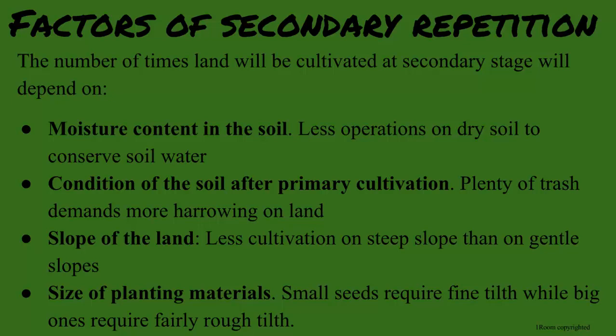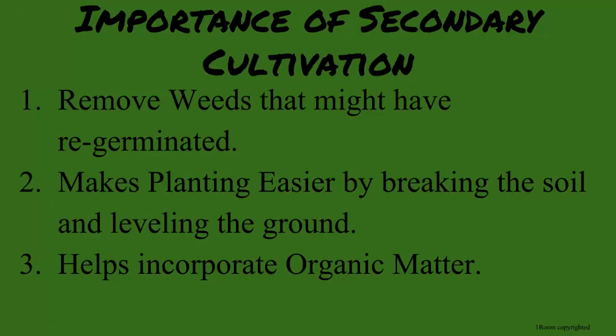Bigger seeds don't need fine turf. Excuse me for asking, Mr. Buddha, but repeating this process seems to be a waste of time. Farming is about patience, young man. Secondary cultivation is very important because it helps remove weeds that might have germinated, make planting easier by breaking the soil and leveling the ground, and helps incorporate organic matter in the soil.